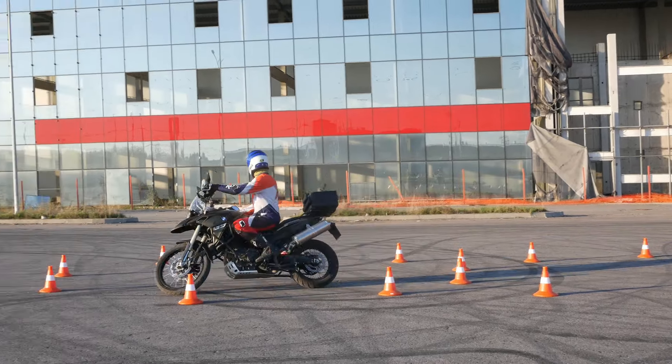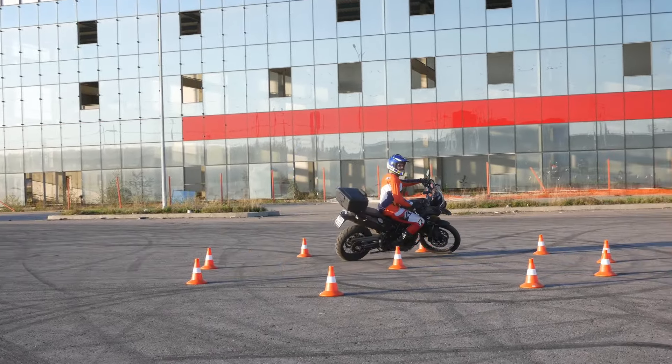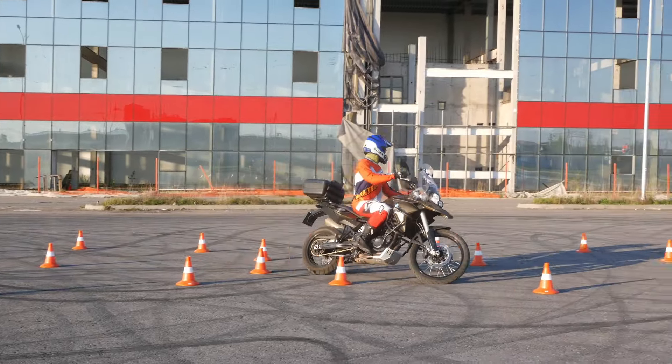Hi everyone! Today is a short video about how to not burn your clutch while practicing new riding techniques.